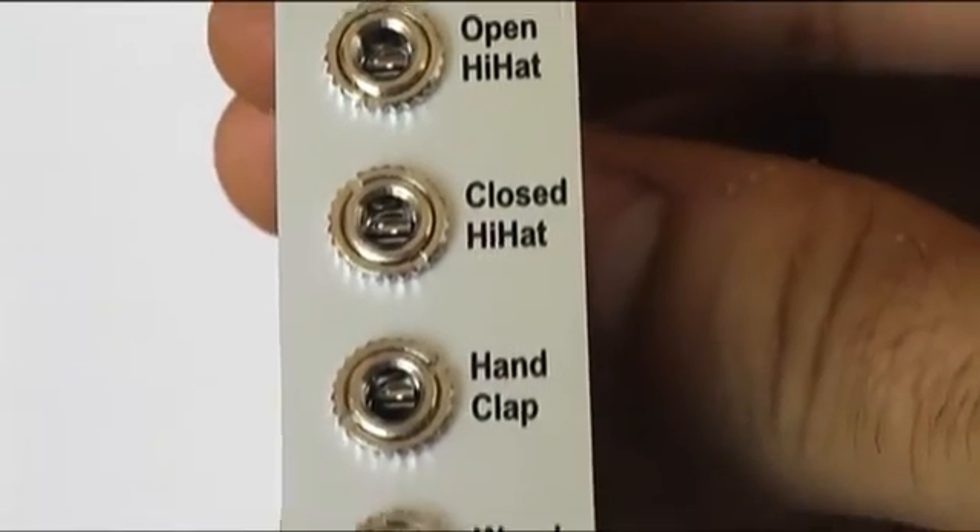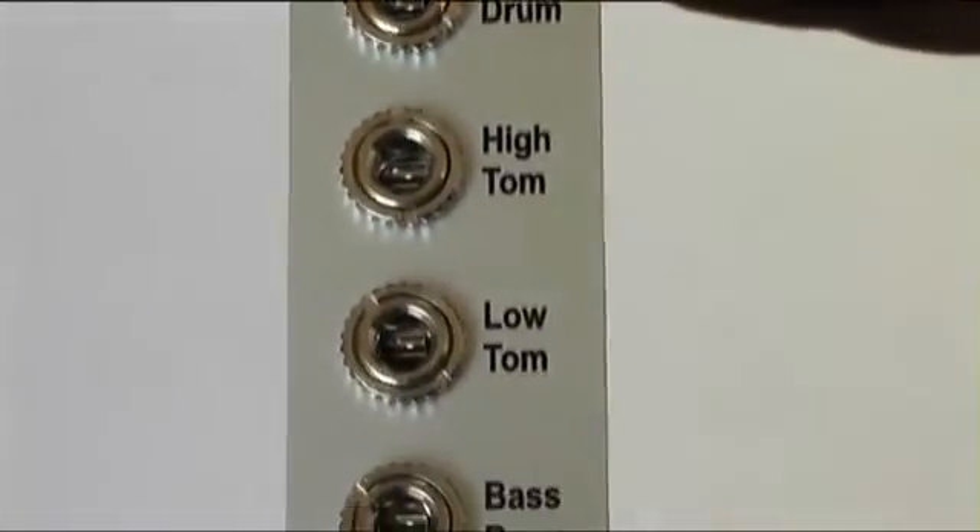The 8 trigger inputs cover: open and closed hi-hats, hand clap, wood block, snare drum, high and low toms, and kick.